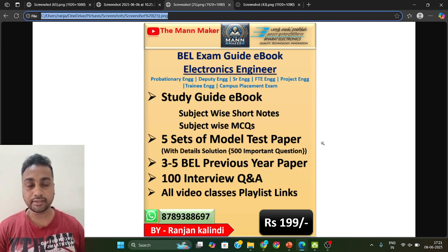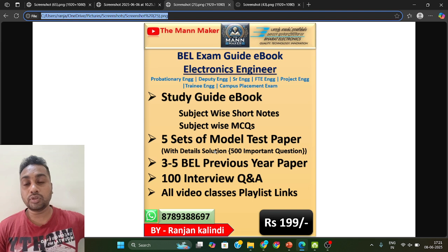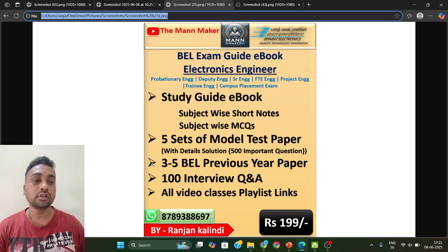For technical topics, I have already covered classes. Apart from that, you need to cover this ebook which has short notes subject by subject — whatever subject is going to be asked in your exam, subject-wise short notes are available in this book, along with subject-wise MCQs. You will also get 500 important questions — five sets of PDFs with 100 technical questions each — which are based on your exam pattern. Three to five previous year papers will also be provided, so go through and solve those to understand the level of the exam.